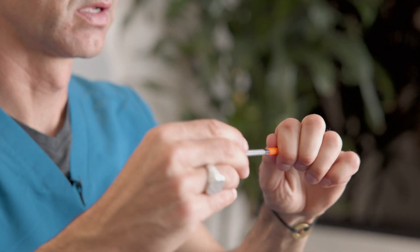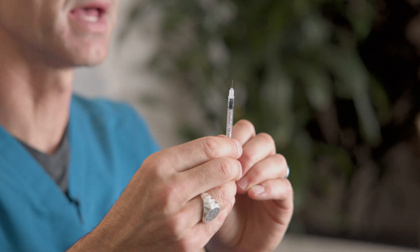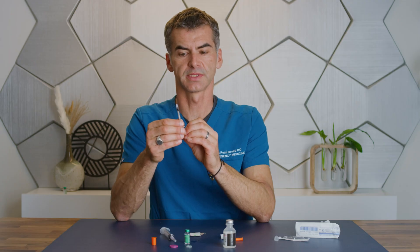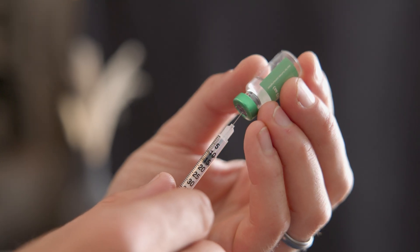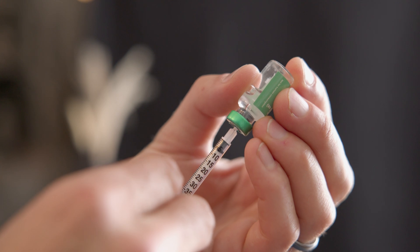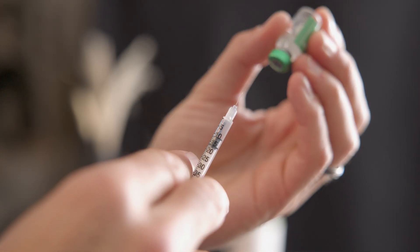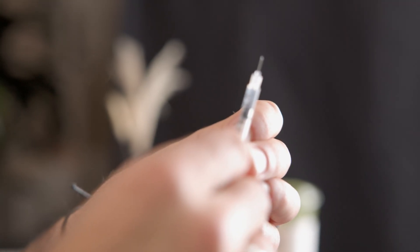Remove the end cap. Remove the front cap. Then draw back the amount of medicine that was prescribed — in this circumstance, I'll draw back to 10 units. Go ahead and insert into the rubber stopper, inject the air, and then withdraw the same amount. Expel any extra air that may have been trapped.